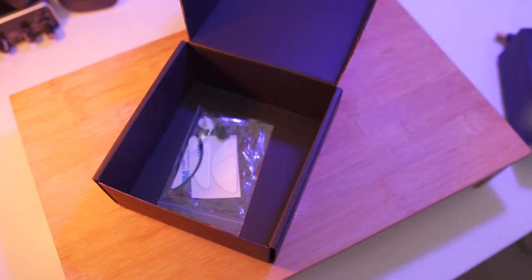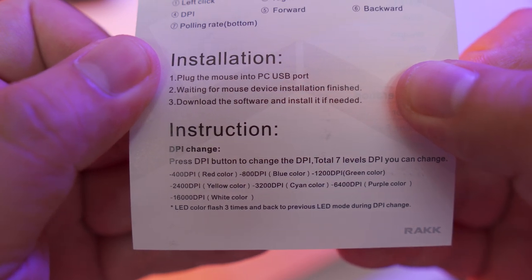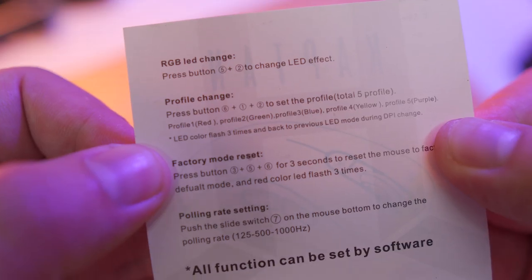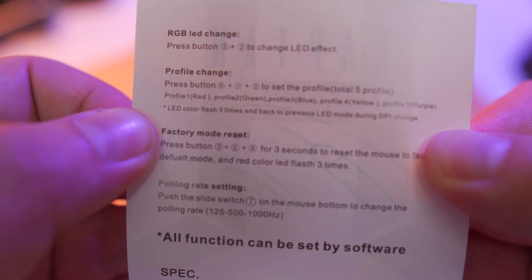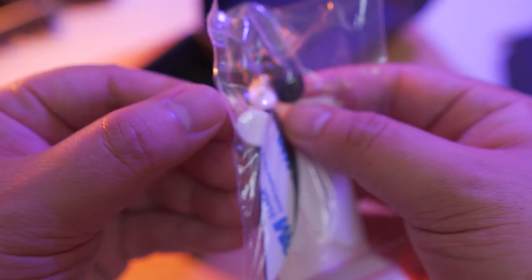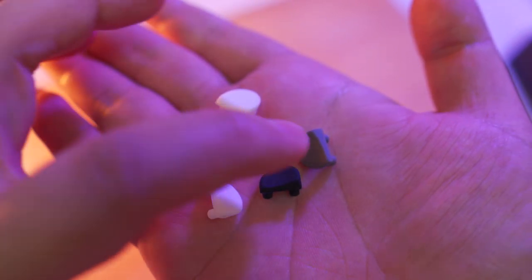Based on the manual, it has adjustable DPI of up to 16,000, and the corresponding DPI numbers each have their own color coordination. You can also change the RGB LED illumination, profile, and of course factory reset and change the polling rate. What else do we have inside the box? It looks like we have a couple of mouse feet replacements, and different colors of rubber cover for the DPI button, which is pretty cool.